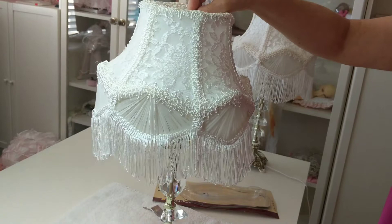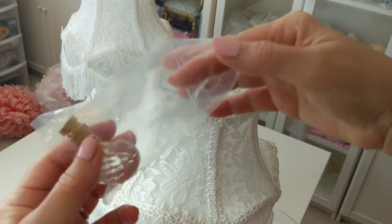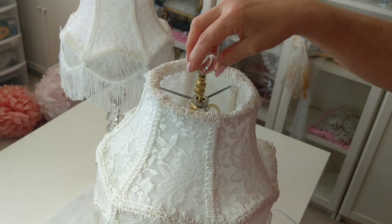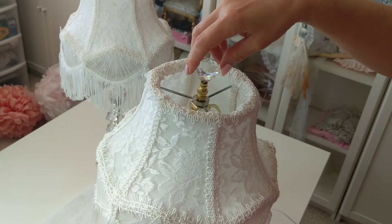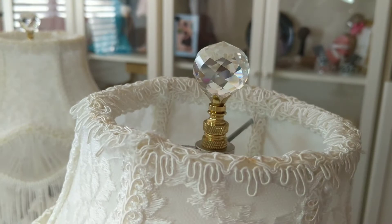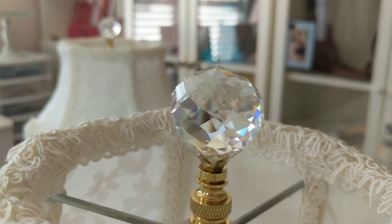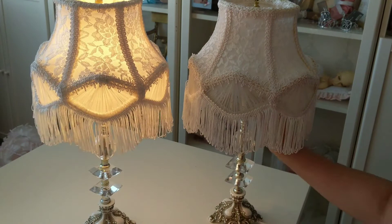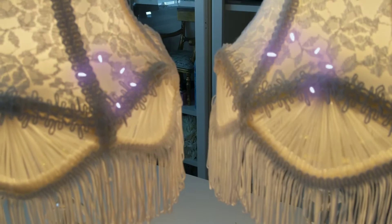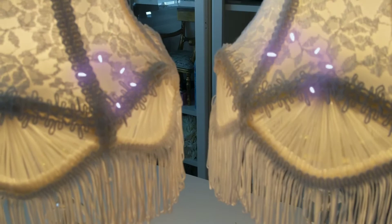And now for the crowning glory. And now for the last touch — a crystal finial to complete the look. They are beautiful as well as functional because they keep the shades secure. I just love these finials. They're so dazzling. Don't you think so?